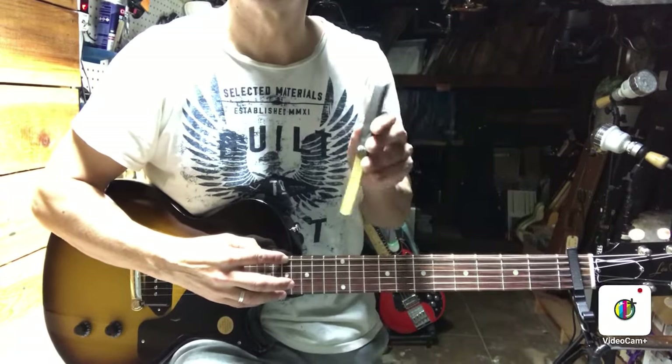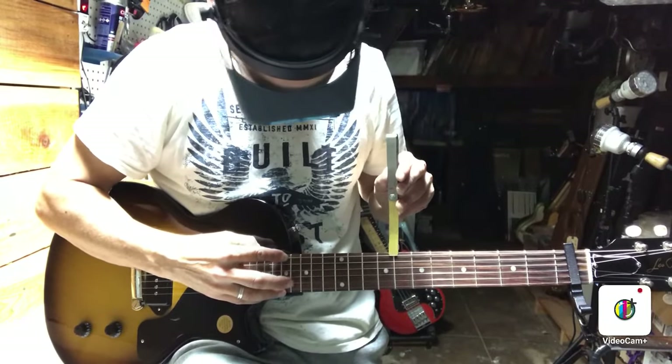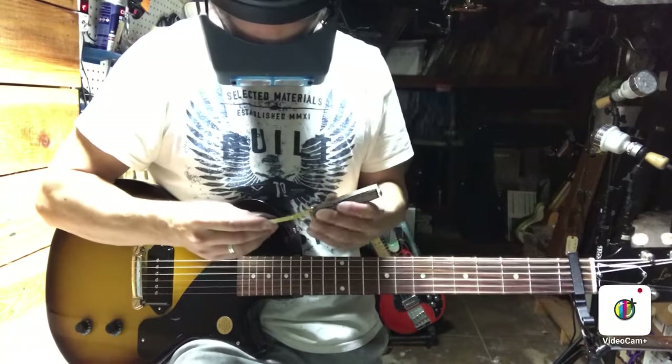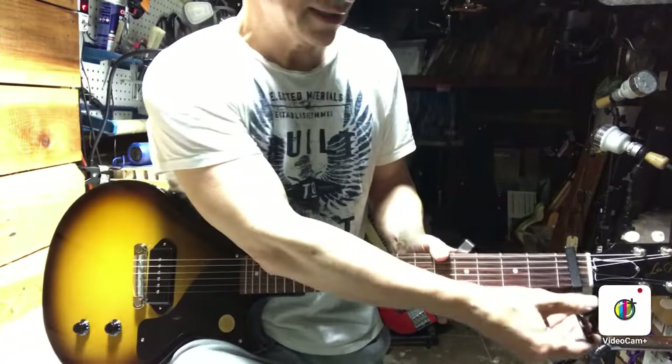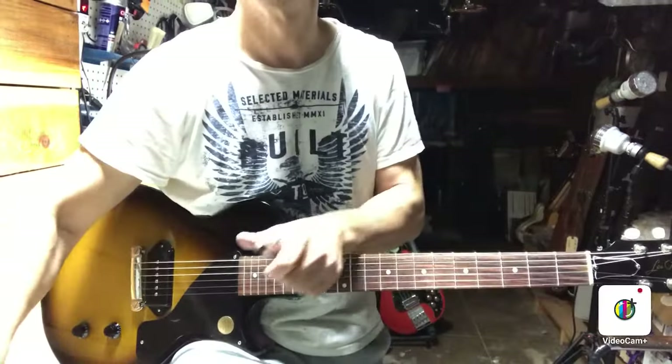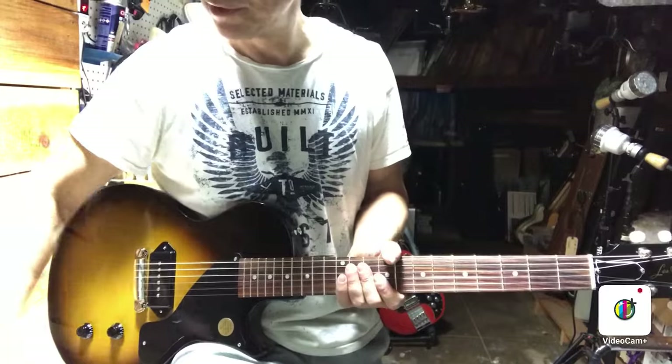And then check with a feeler gauge at the 8th fret. We do have a fair amount — it's more than 0.010. I like to be at least as flat as 0.010 or less on relief. So we will turn the truss rod.